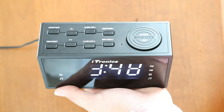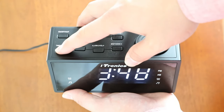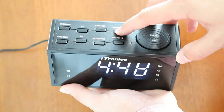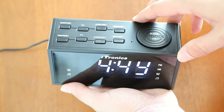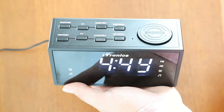To set the time of the Itronix radio alarm clock, press and hold the time/preset button until it flashes. While the unit flashes, you can use the hour/tuning button and the minute/tuning buttons to set the current time.